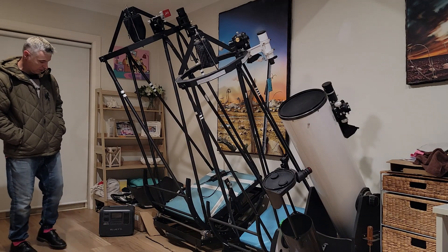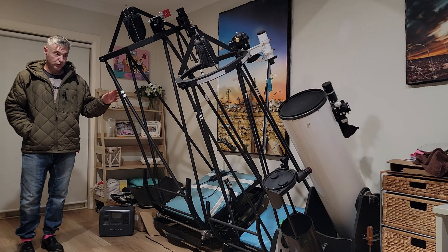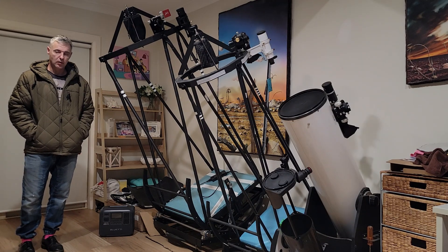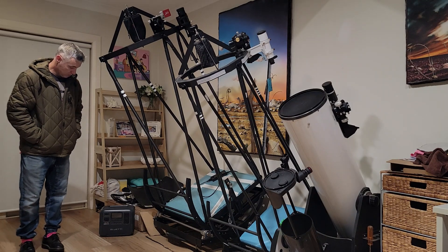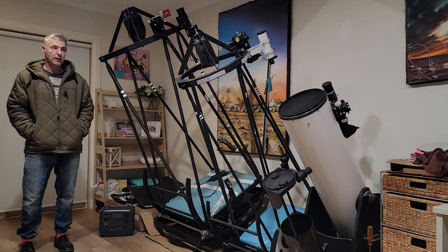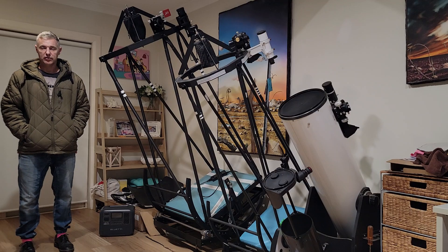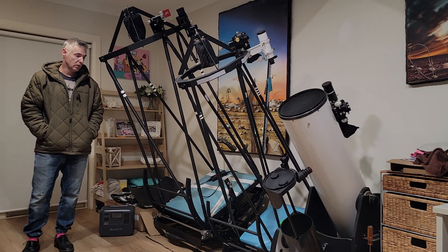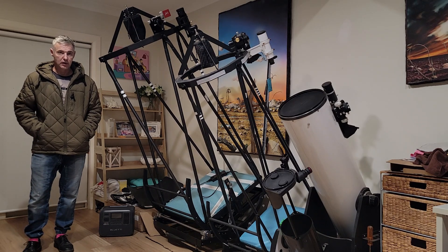I've even been playing around with this — it's featured in a couple of the videos with the 24 — it's the new power supply for when I take the big scope out to remote sites. Really good, I think it's great. Just to let you know, more videos are coming — not just capture videos of planets and whatever, but they are coming. Just leave a comment, like, or whatever you want.